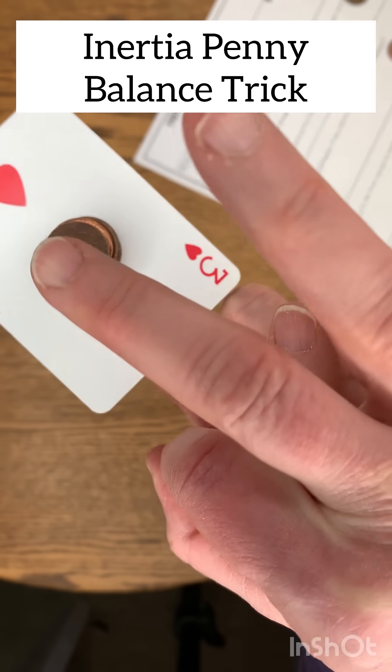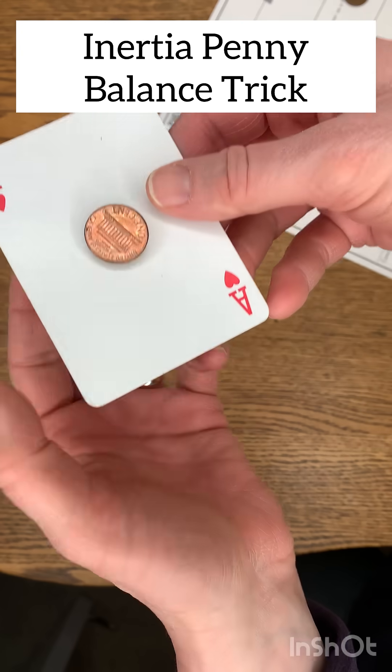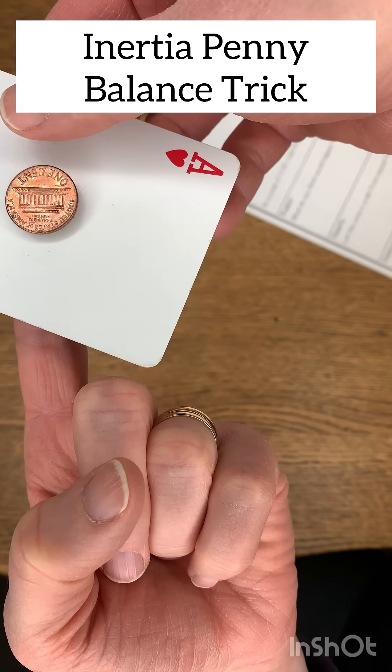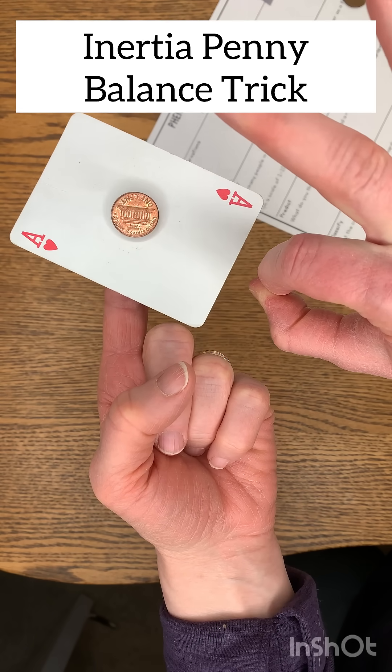They can stack multiple pennies on top. A couple tips with that: the pennies tend to tip over when they are stacked like that, but I encourage you to have them try it because more mass does increase the chances of them getting the trick.